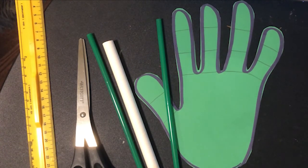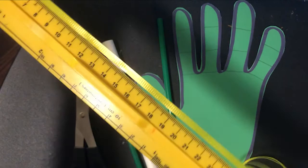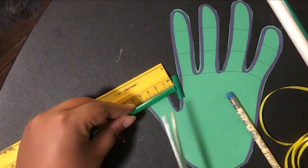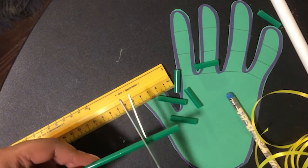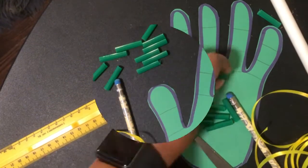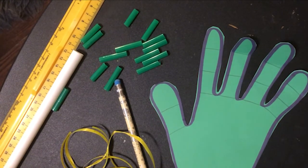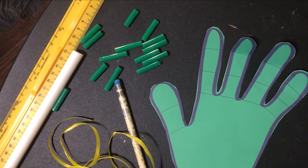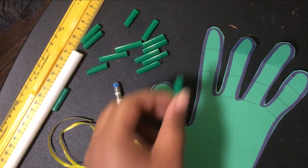We're also going to take our string or ribbon and cut it into 30 centimeter pieces. Now that we have our hand, we're going to fold the fingers along the joints. We will do this for the entire hand, and we're also going to be threading the string through the straws, making sure the straw pieces aren't too close together so that the joints can bend.